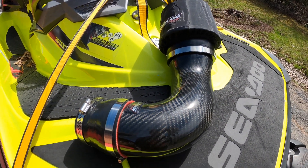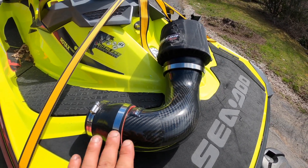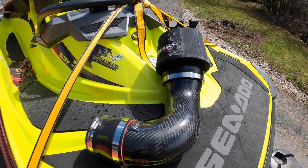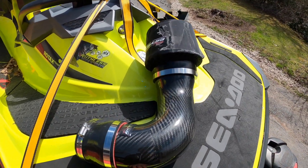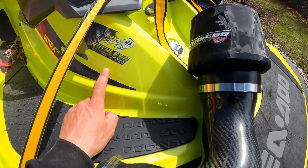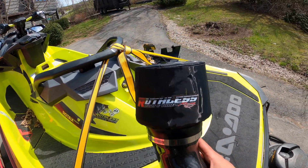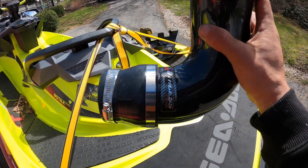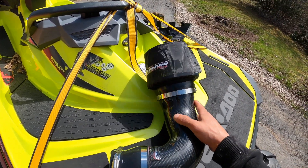What is up today fellow Sea-Doo buddies? Today we're going to be doing an intake install on my 2019 RXPX300. This intake is made by Ruthless Racing, designed and made by Mr. Dave Alonzo — awesome guy to deal with and he's got an awesome company going with some really awesome parts.